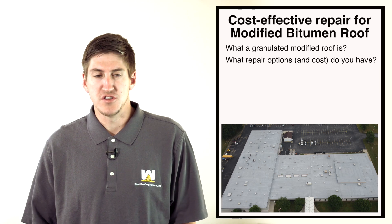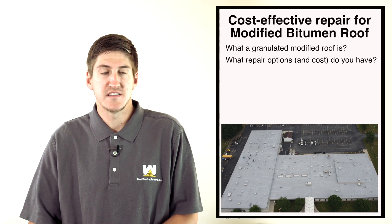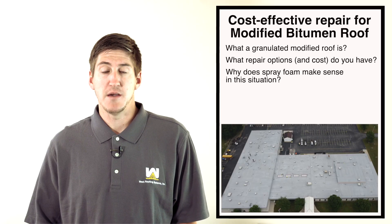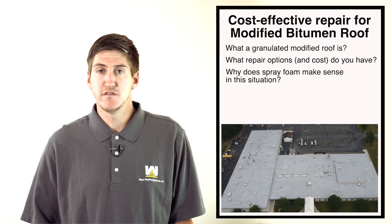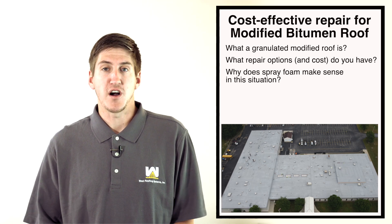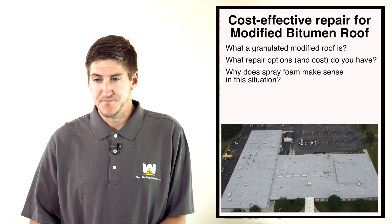We just got done with a job in Mercer County, Pennsylvania. They had a modified bitumen roof with granules in it — it was leaking a little bit and a little bit older. They had a proposal for ripping the whole thing off and putting a new system on, but we proposed spray polyurethane foam instead. That proposal came in at one-third of the alternative, which was to rip it all off and put a new modified roof on. When you're talking about a hundred-thousand-square-foot roof, you're talking big numbers.